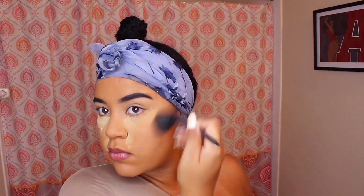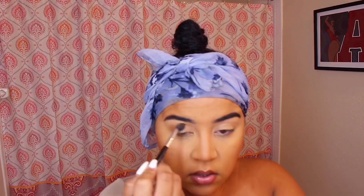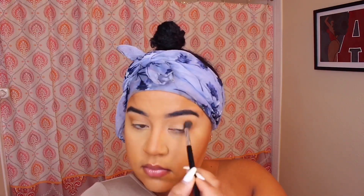Next I'm just going to bronze up my face using this Anastasia bronzer in the color Mahogany. I also used this color to slightly contour my nose. Then we're going to go into eyeshadow — I'm using the Juvia's Place palette, I think it's the Warrior palette, I might be wrong.